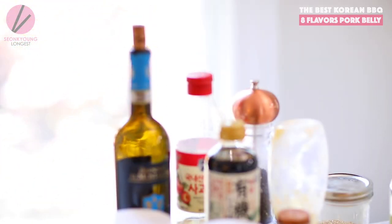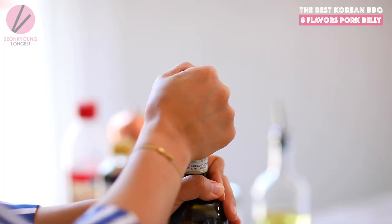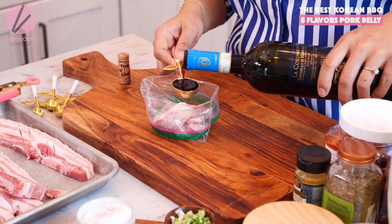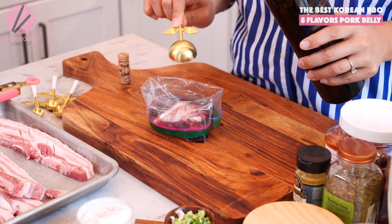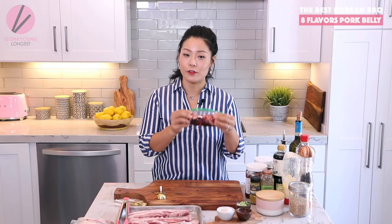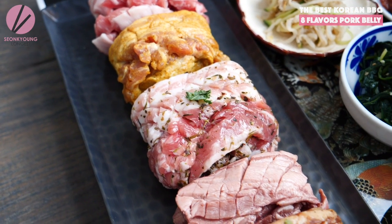Flavor number three: wine. When I was a teenager to early 20s, wine pork belly was a trendy dish in Korea and I'm really glad to see this flavor coming back. Use four tablespoons of red wine — white wine works too, but I'm using red wine. Just let the pork swim around in there, close the bag tightly. Flavor number three, wine, is done.